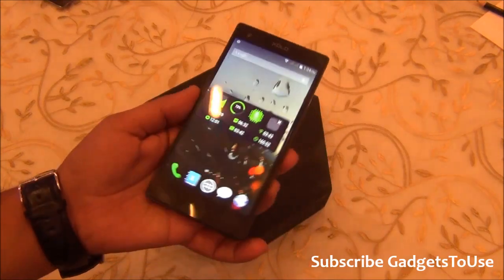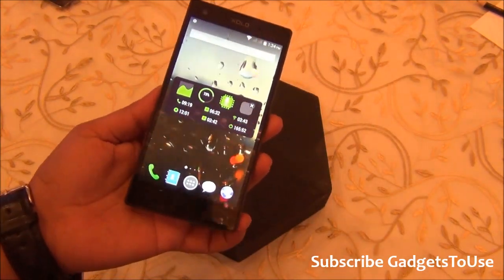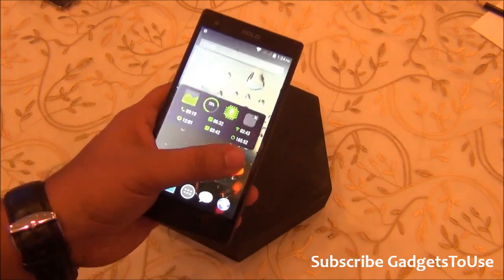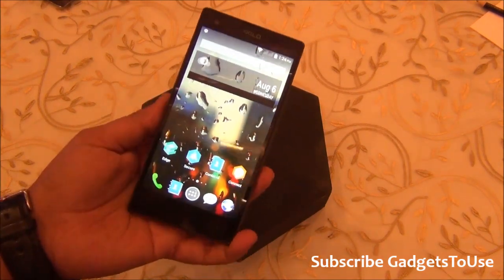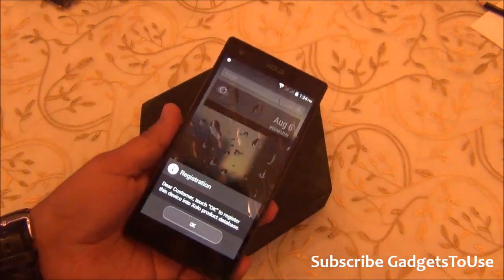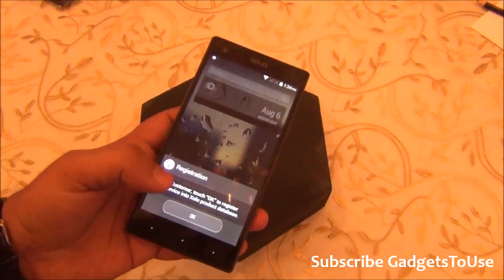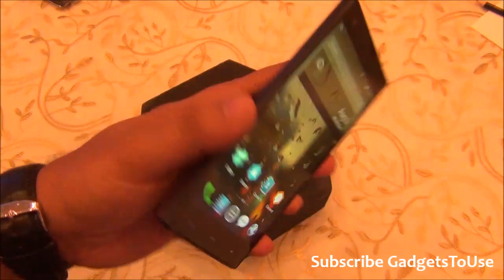The most different thing about this phone compared to any other Zolo phone in the market is that it runs the Hive UI, which is the new custom UI from Zolo. They plan to have this UI on other future phones as well, and it will also be rolled out on some existing phones already in the market.